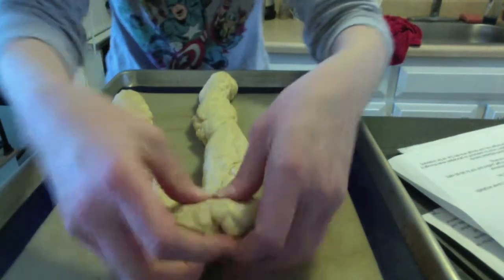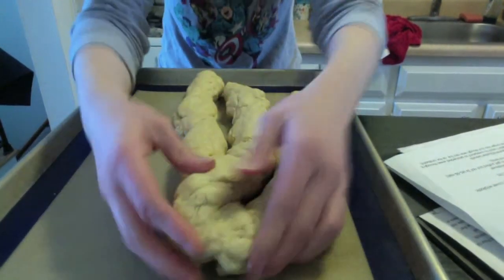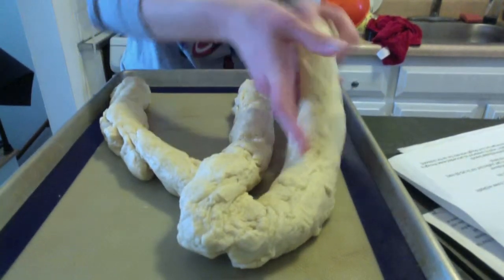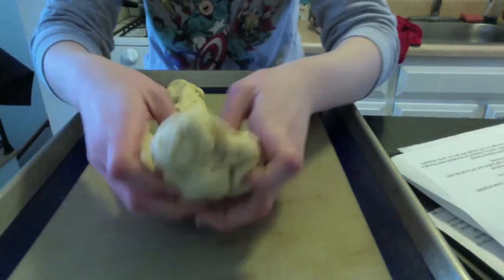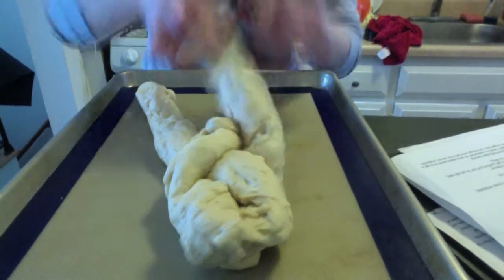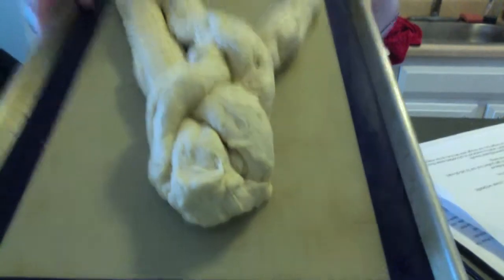Now take the farthest one to your right and flip it over the middle. Flip it over the middle — make sure they stay nice and apart. Now take your left one and flip it over the middle. And that is essentially how you do a standard braid — you're just taking the outside, flipping it over the middle, then you take the outside and flip it over the middle. Even like a standard braid when braiding hair, that's exactly how that works.